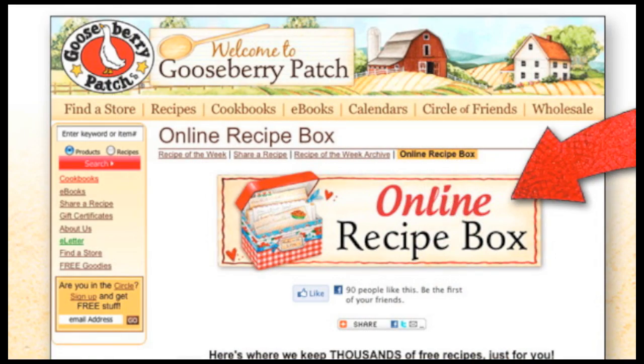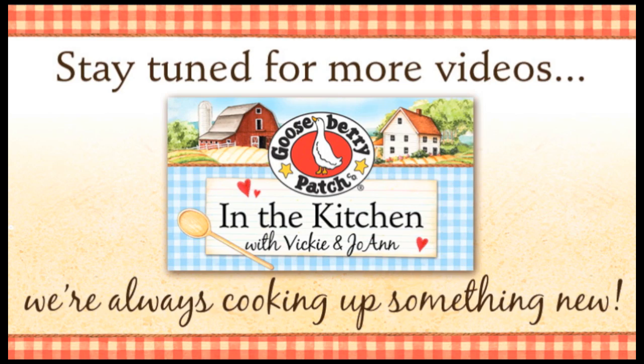Remember, you can find this recipe and thousands more on our website at gooseberrypatch.com. Make sure you let us know if you try it. Thanks for watching. Bye!